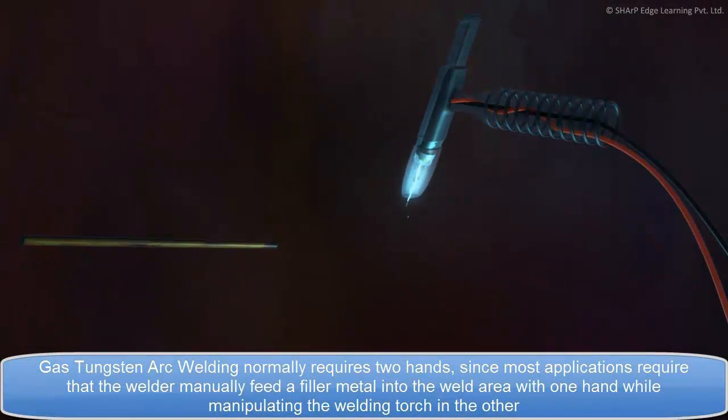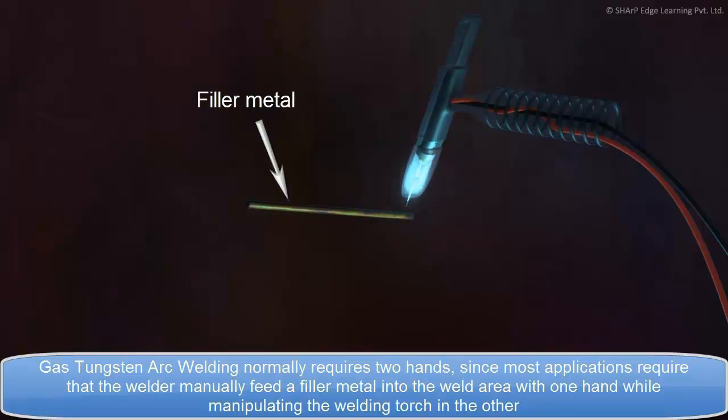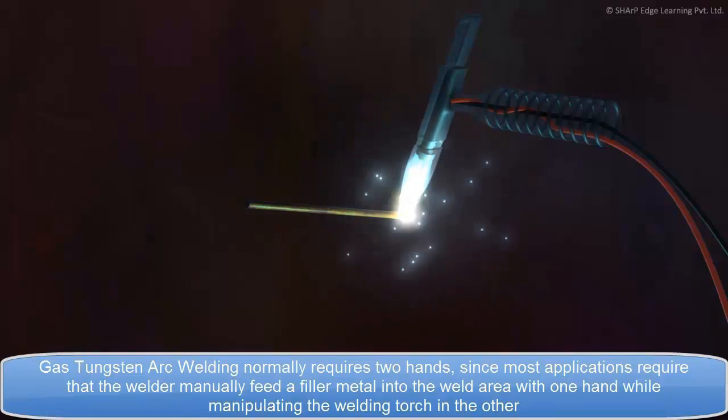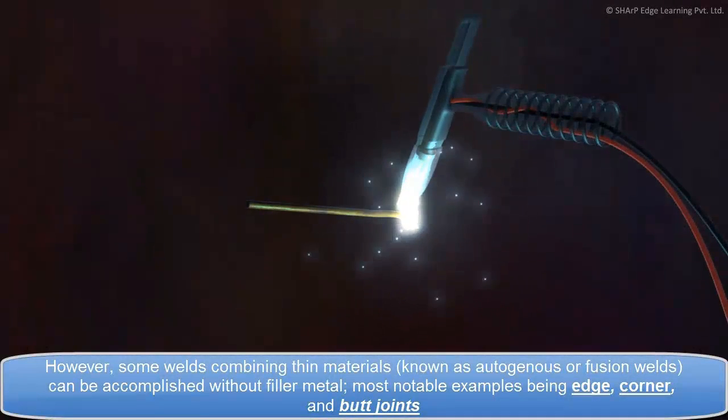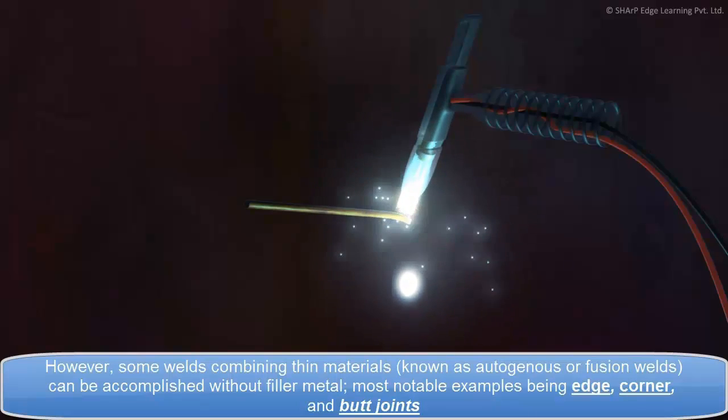Gas Tungsten Arc Welding normally requires two hands, since most applications require that the welder manually feed a filler metal into the weld area with one hand, while manipulating the welding torch in the other. However, some welds combining thin materials, known as autogenous or fusion welds, can be accomplished without filler metal. Most notable examples being edge, corner, and butt joints.